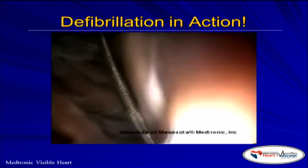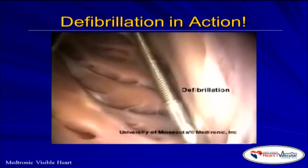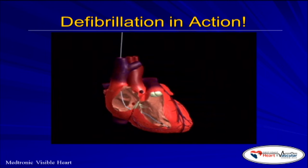We're going to see this again. It's fibrillating. That's the lead. It got shocked and you can notice now restoration of a normal beat. This is what works. This is what saves lives.